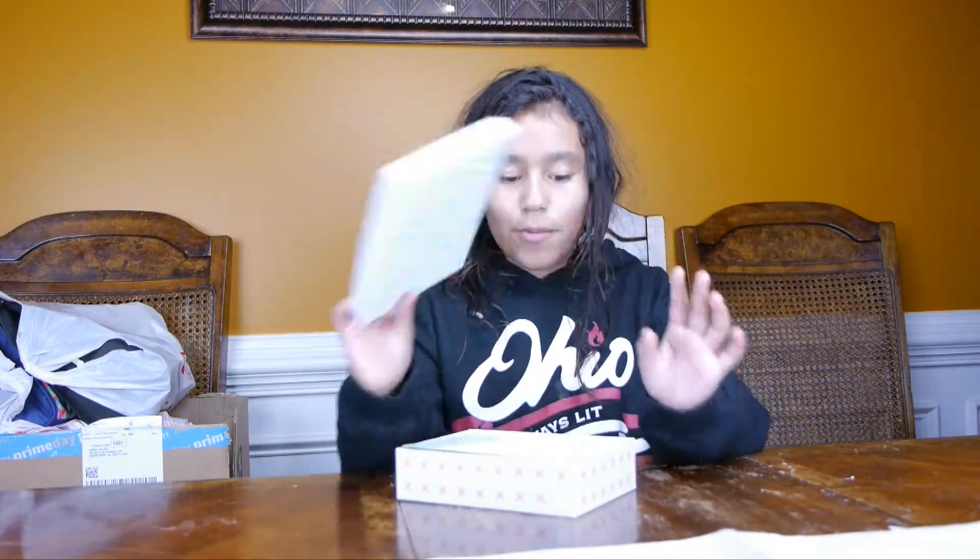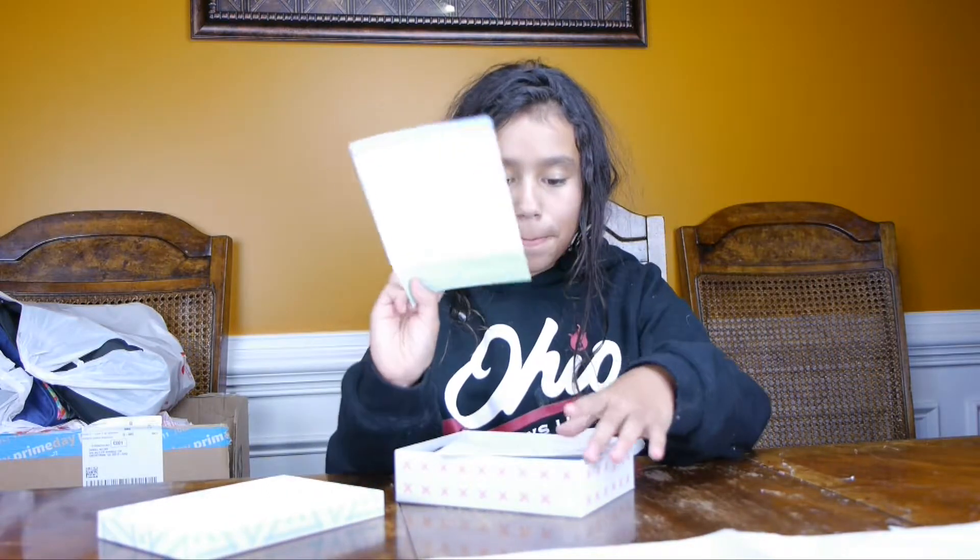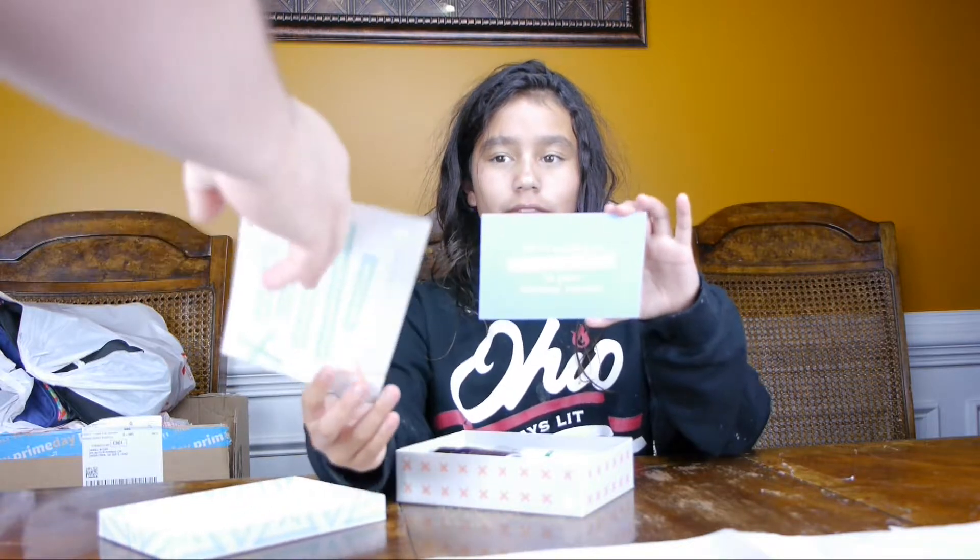Let's take it out now. There's nothing in the box but a box. And when you open it, there's this. And this.